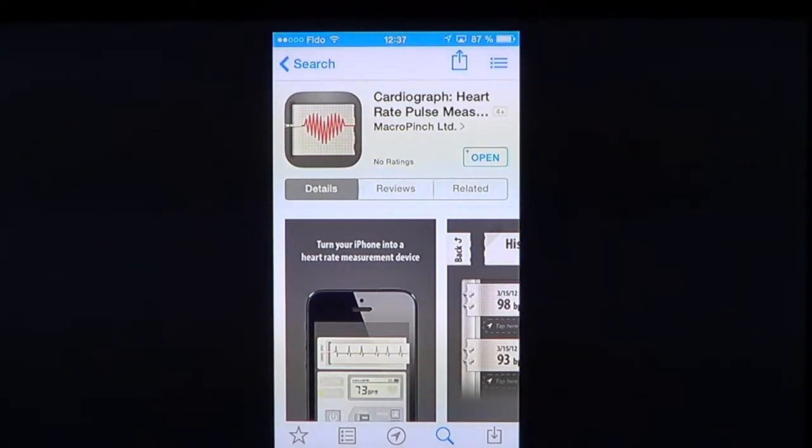Welcome to the iPad App's First Look channel. Today we're going to talk about an app called Cardiograph Heart Rate Pulse Measure by MacroPinch Limited. This is a $1.99 health and fitness app.